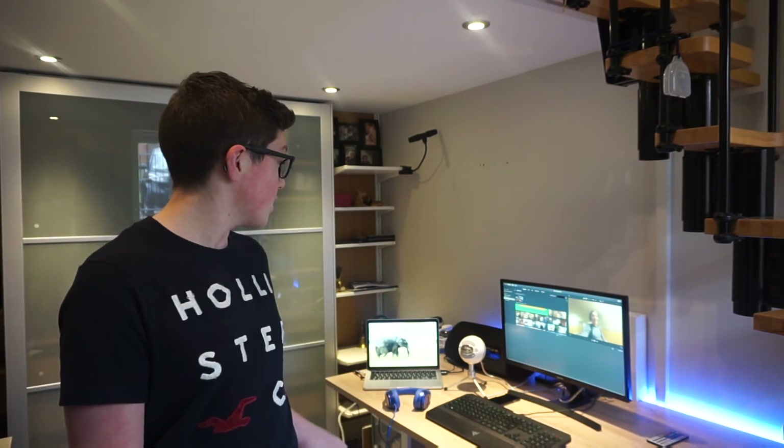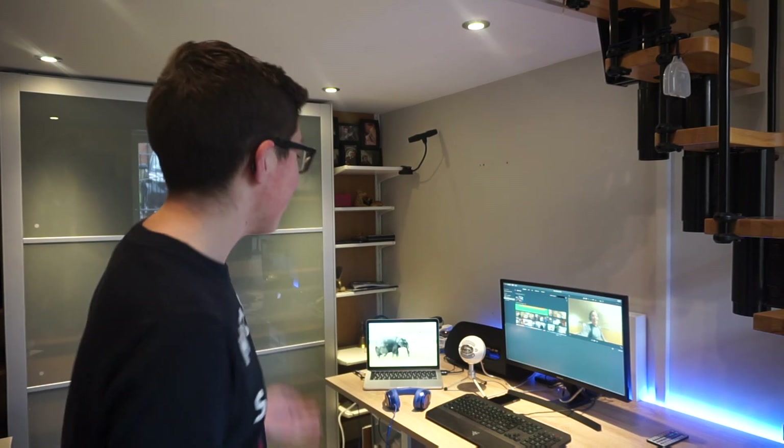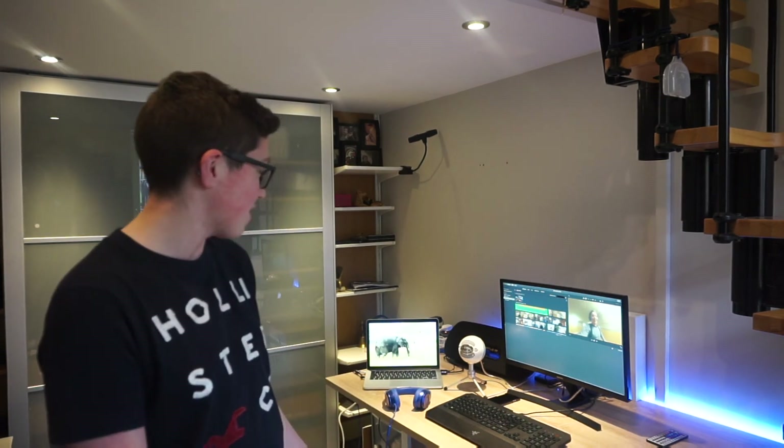I also use a massive speaker to listen to music when I'm bored, which you know everyone does. I also use this desk which is from John Lewis. This desk is also from John Lewis which I really like.